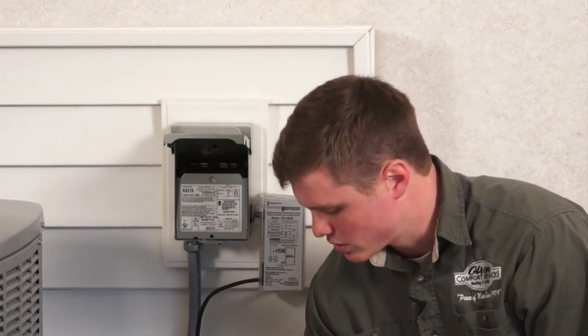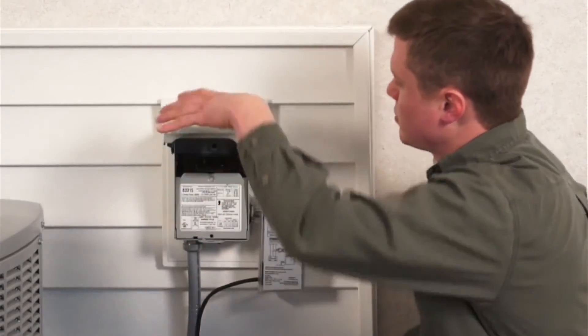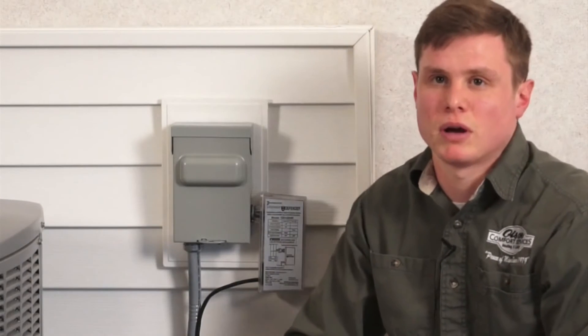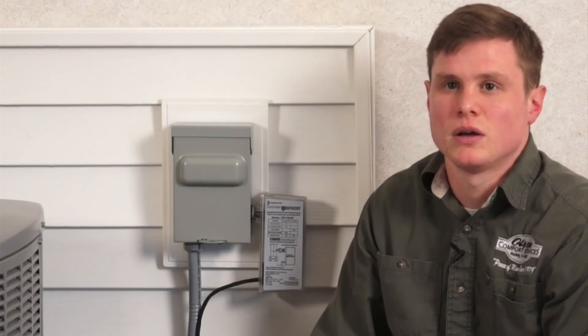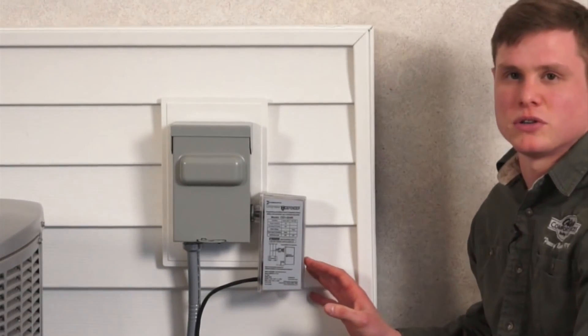Once that is finished, go ahead and put your disconnect back in. Then turn the power on at the circuit breakers for the furnace and the air conditioner. Once the power is on, you can observe the flashing green LED located on the side of the Compressor Defender.